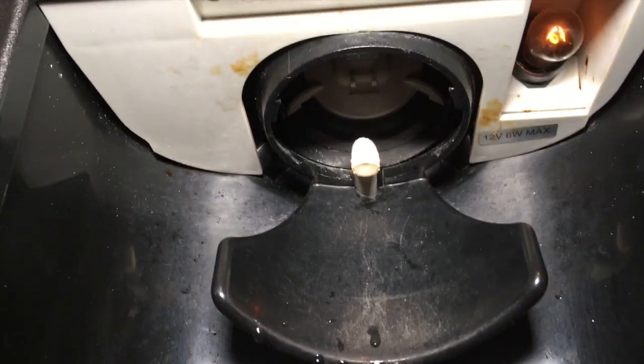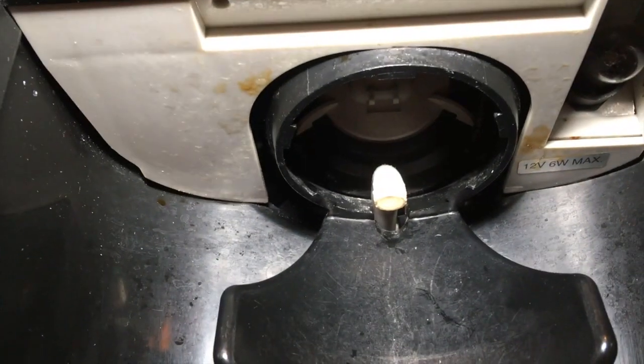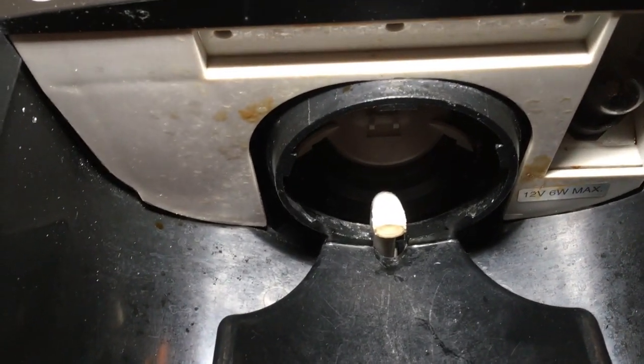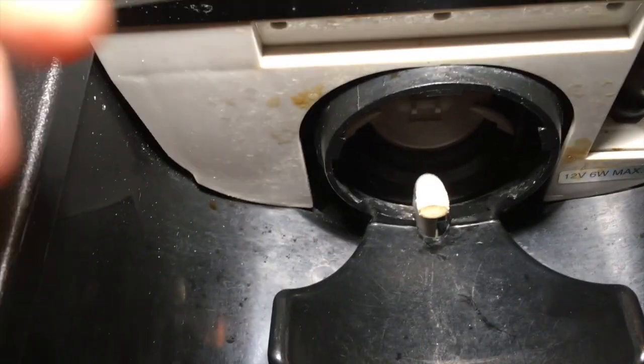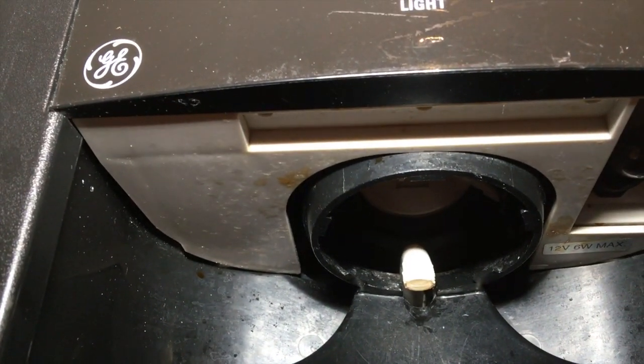Inside here we see the water tube, and this water tube freezes up about three to four inches above the nozzle.